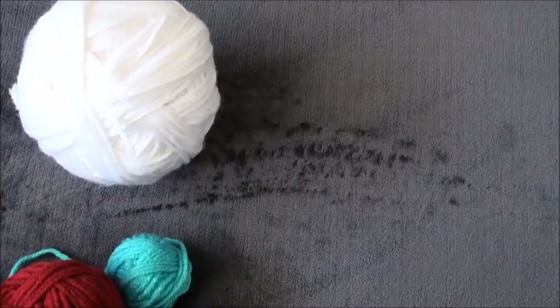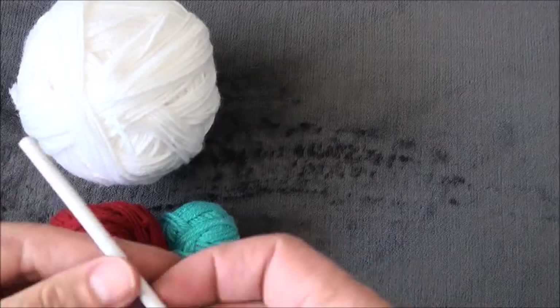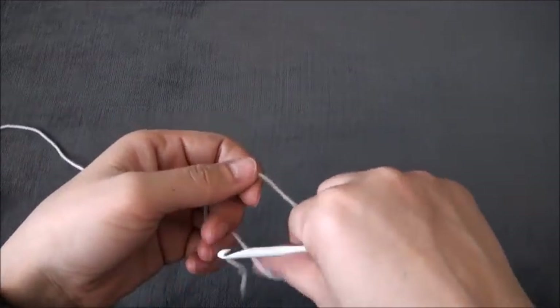Hi guys, so for this video I'm using yarn in three different colors. The yarn is size 4 medium and the crochet hook that I'm using is size 5 millimeters. I'll start by making a slip knot.